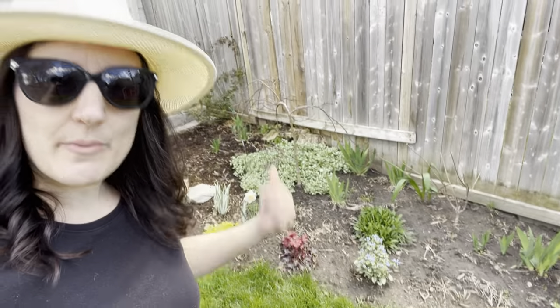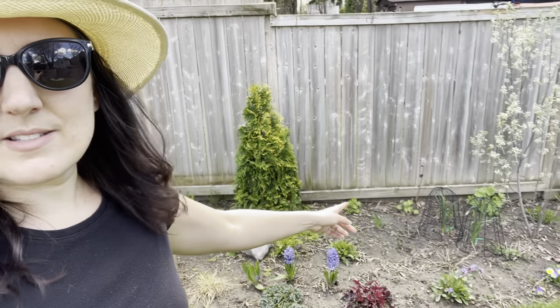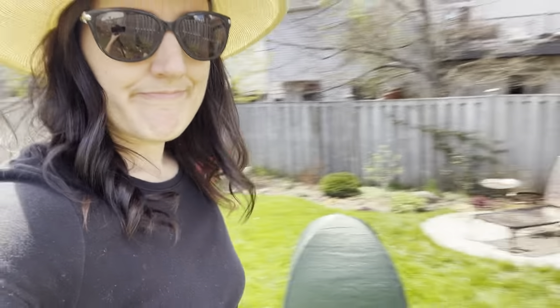That ends my do-not-prune video. I didn't mention my Japanese maple or laced-up elderberry because they're brand new. I also have euonymus — I don't touch that either, just let it do its thing. That's all my shrubs! It was a lovely May 6th. I'm so happy it's nice out and I'm done with the snow. See you on the next video — I'll probably just do a tour of every perennial. Until next time, bye!